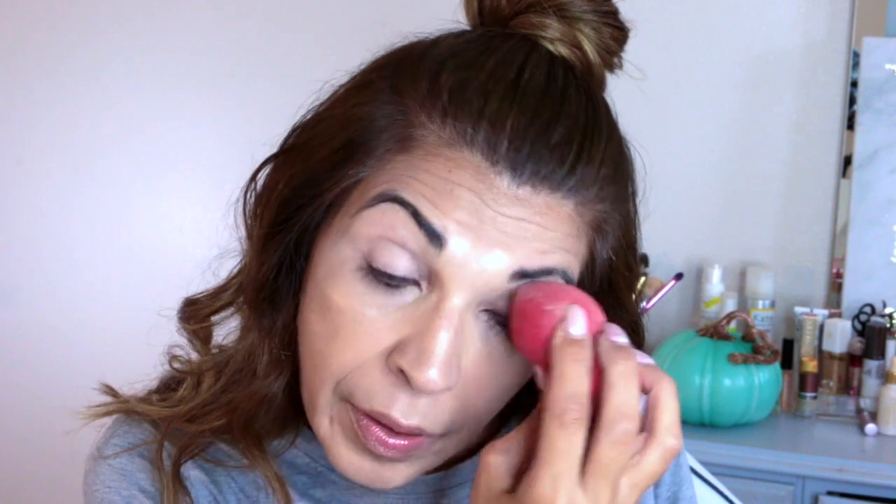Let's put on some eye primer. This is the Urban Decay Primer Potion in Eden — we're just going to buff that in. I'm not impressed, guys. Let's do my brows real quick. Brows are on, so let's get started with the tutorial.